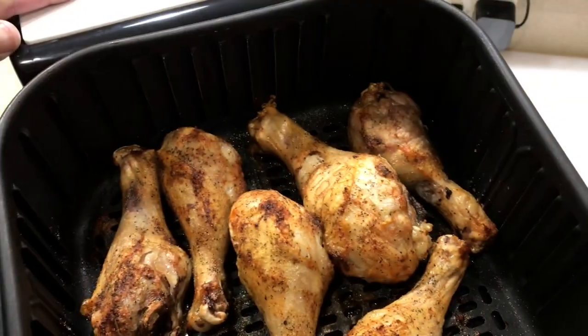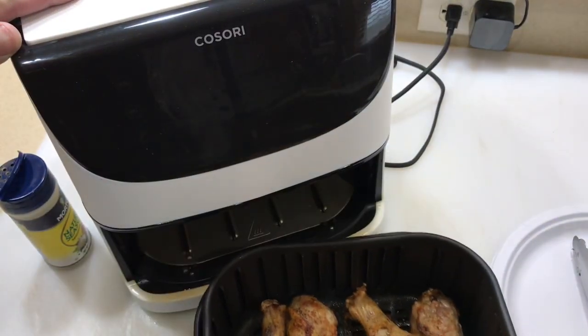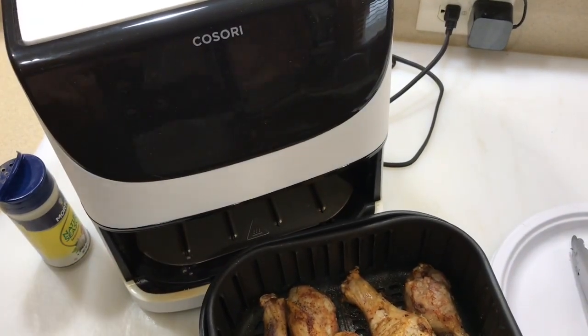Look at that golden brown! We're going to give them another little flip and keep on going. I'll give you a look-see when they're done.